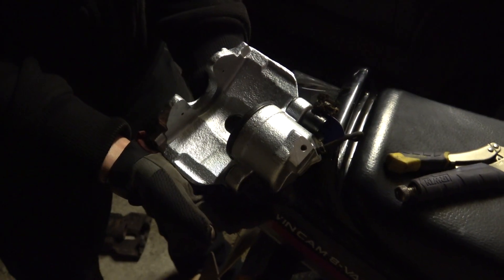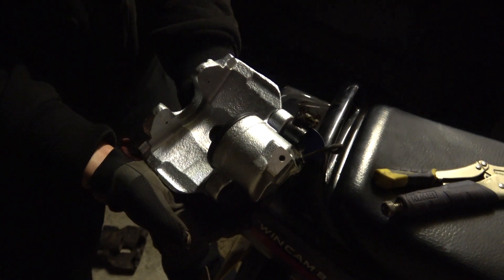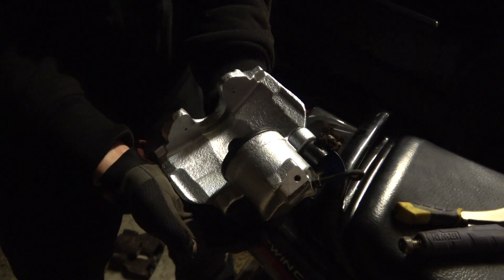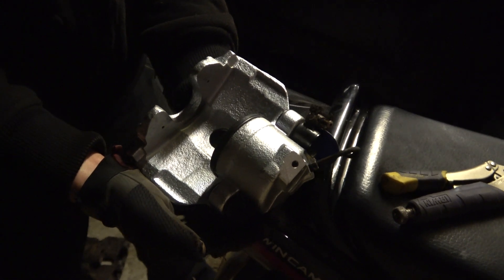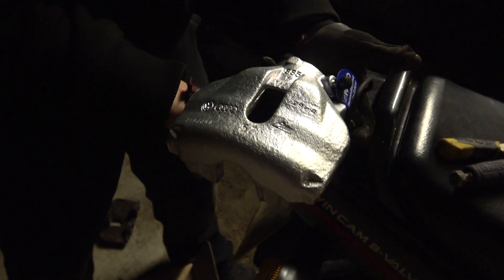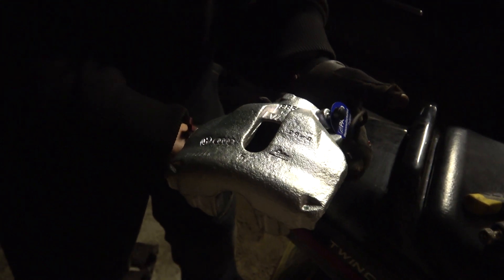We're two days further on and a new caliper's arrived. We're working in the dark, but at least it's not raining in the carport. Anyway, it's a very smart caliper.